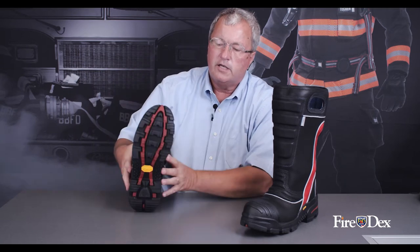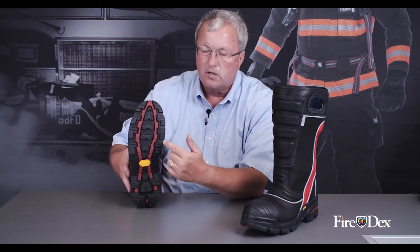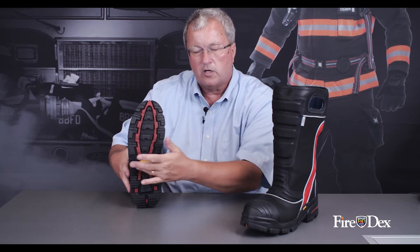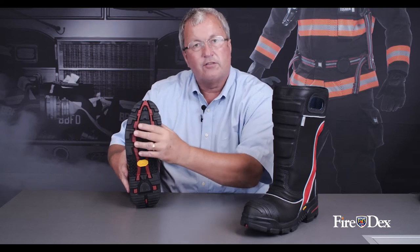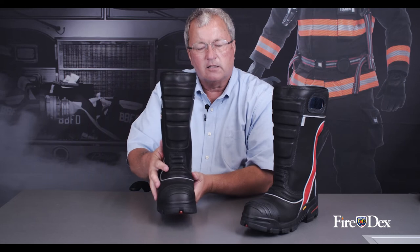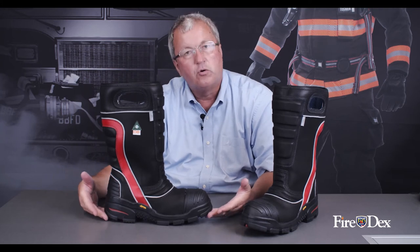Very important is the Vibram Fire and Ice Rubber Compound, one of their most expensive rubber compounds for the U.S. Fire Service. This is our design — we created this lug pattern and the grip here in the ladder shank area to expel water. The lugs are also of different heights, so if you're standing on something that's uneven, the different height lugs will help even that out. Most importantly on the sole is the raised toe and the raised heel.